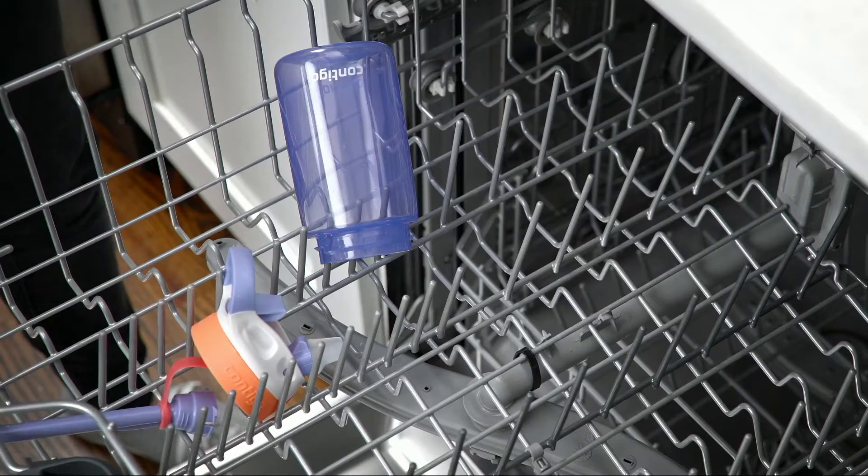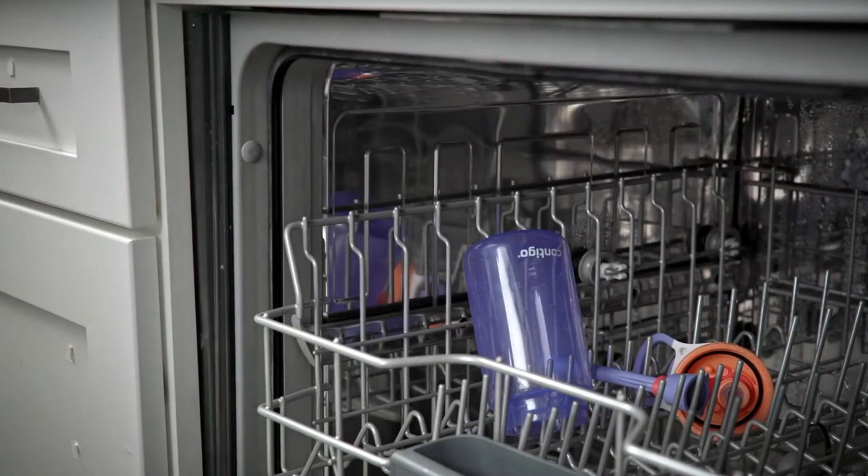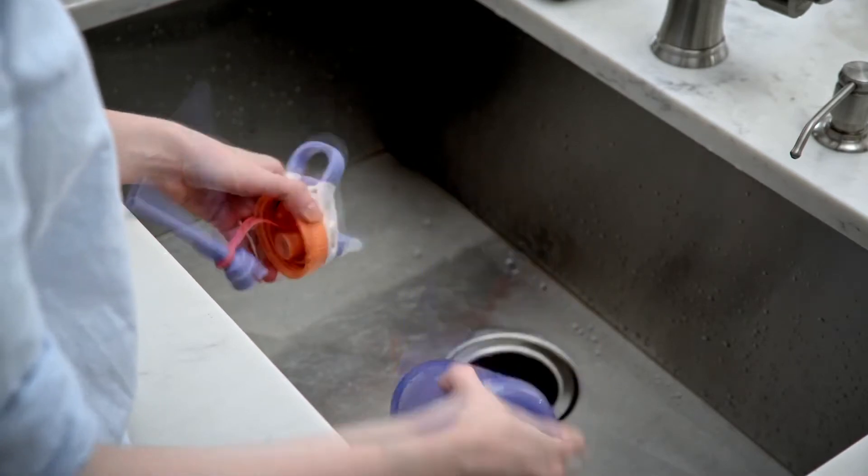All parts of the bottle — the lid, straw, and bottle — are top rack dishwasher safe. When removing from the dishwasher, shake off any residual water from the lid, straw, and bottle to help all parts dry completely.